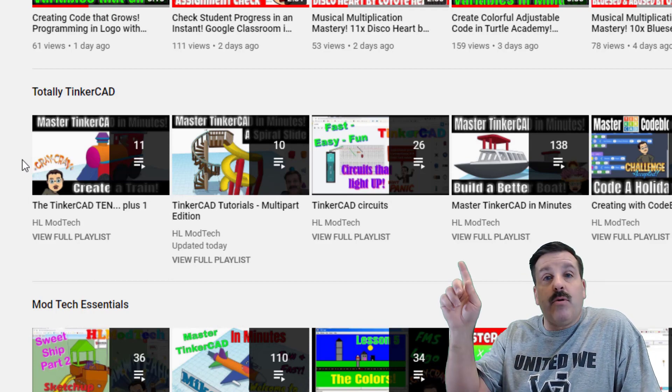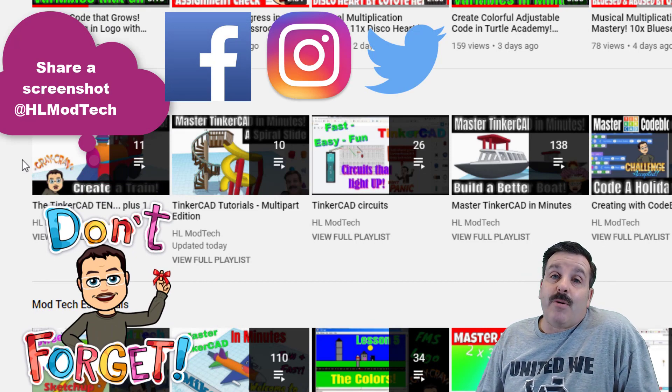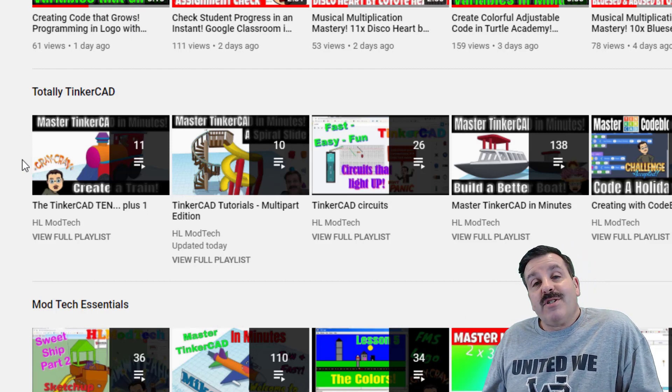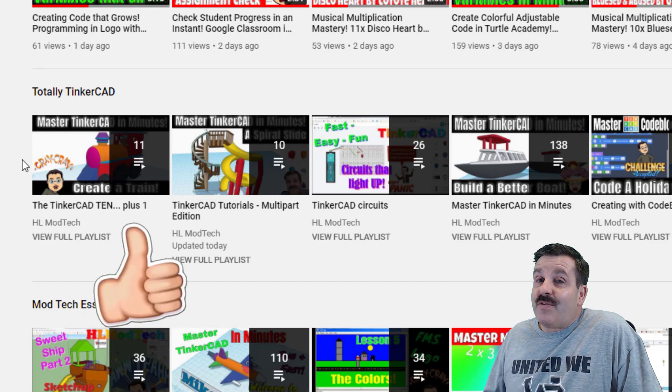Friends, if you do use these and you make something awesome, you are more than welcome to use that cool little share button — send me a link so I can get inside there and see the cool things that you created. If you make something awesome and are interested in getting a shout out, let me know, and I can record a designer showcase where I show the cool things you made.